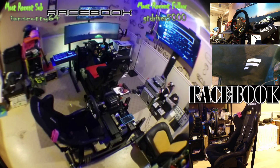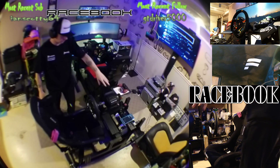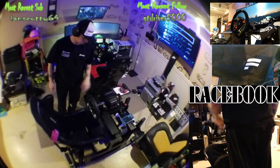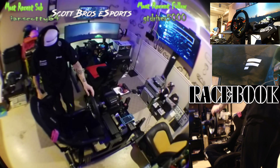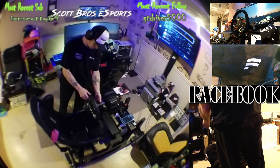Turn the light on — you should be able to see all this. We've got our direct drive pro for PlayStation, and we've got our Fanatec GTDD Pro wheel on here.